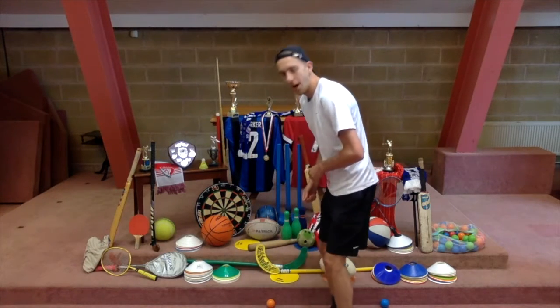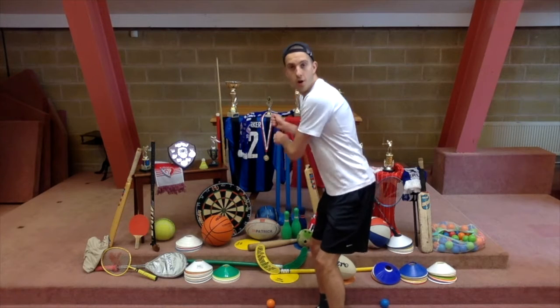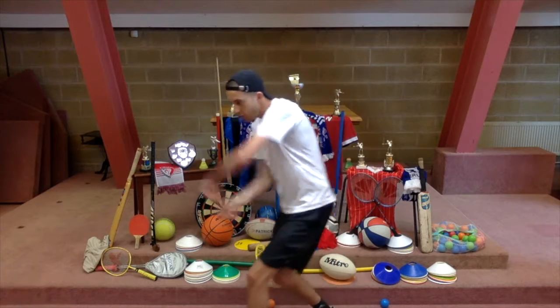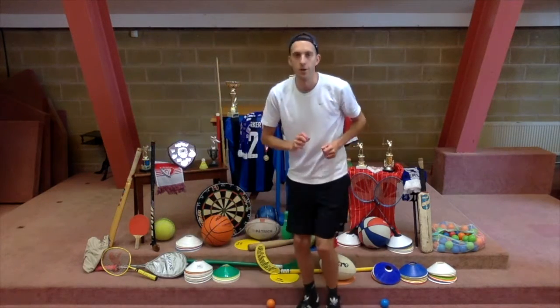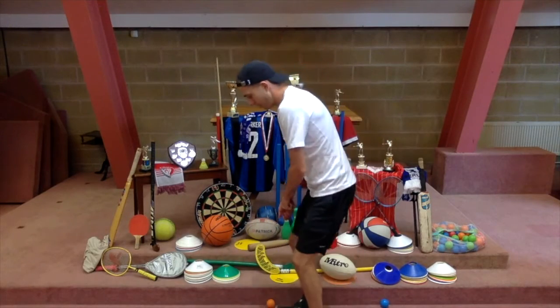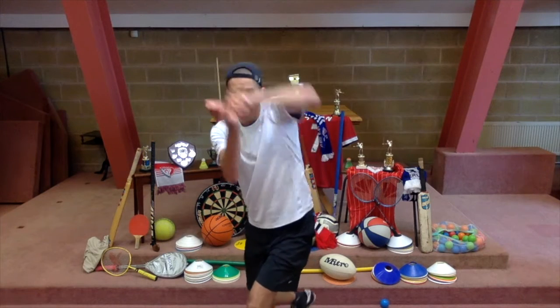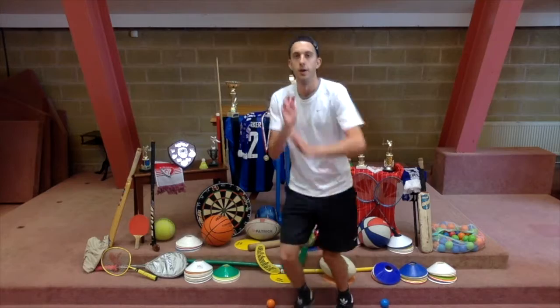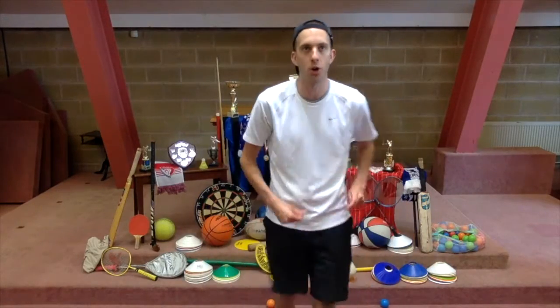Next one — I'm going to just practice it for you. We do one of each thing that we do with this sport. Okay, the other thing to do is this... show you again... anyone know what that sport is? That's right, it's cricket! Well done if you got cricket.